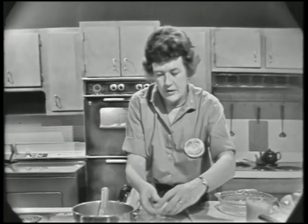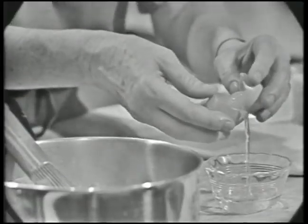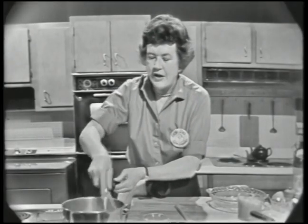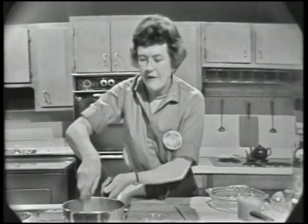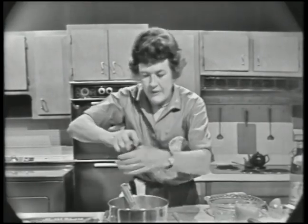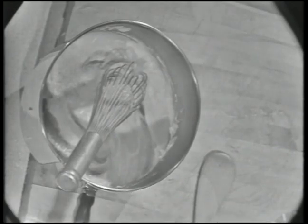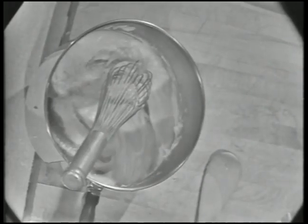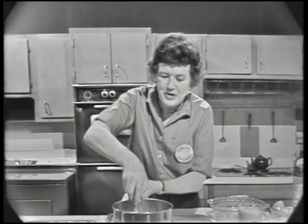Then we beat in one egg yolk. Save your white for the rest of the souffle. Be very careful when breaking eggs that you don't get any egg yolk into the white. Then we flavor it — about a teaspoon of salt and some pepper. I'm using white pepper here because I don't want any little black specks. And then a little bit of nutmeg, just a tiny bit. There's going to be some cheese in this, and nutmeg is always nice with cheese. That's all there is to the sauce base.